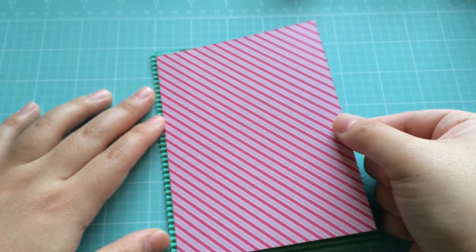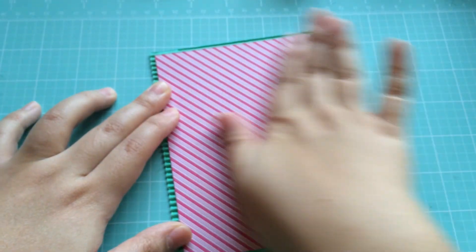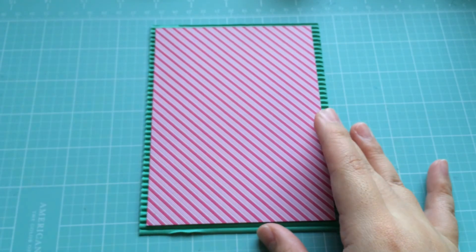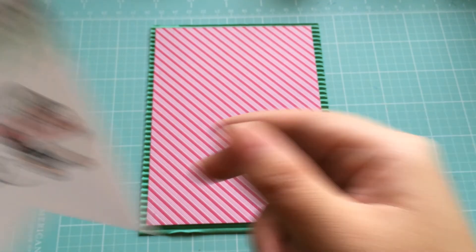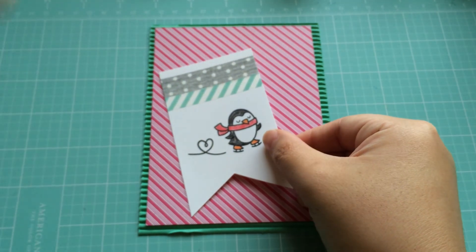So we're just going to adhere this on the front. I've got that so far. I'm going to take one of my little banner pieces here and just adhere this to the front as well.